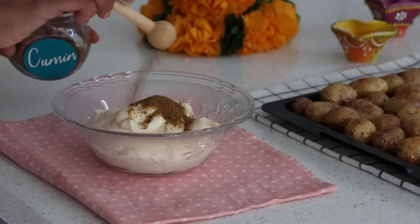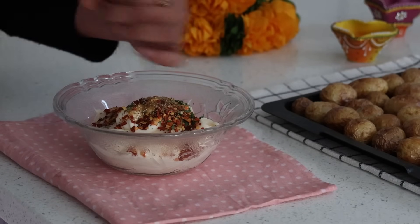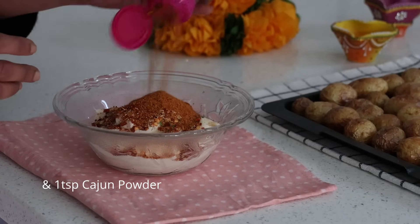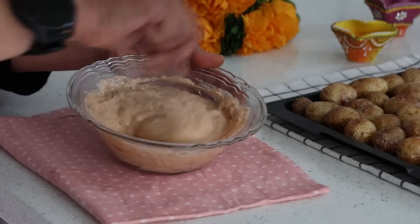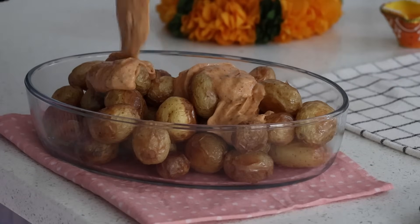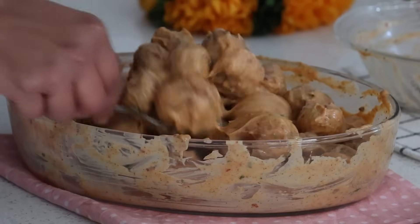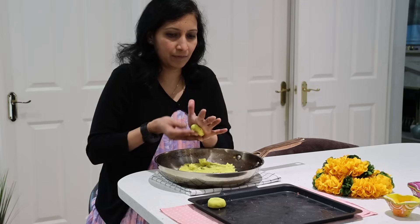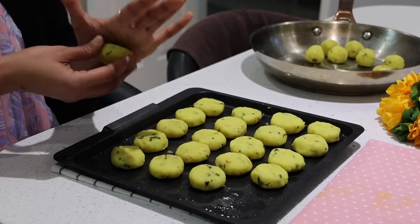I have half a bowl of eggless mayonnaise, two teaspoons of cumin powder, a teaspoon of parsley, a teaspoon of chili flakes, pizza seasoning, a teaspoon of garlic granules, and a teaspoon of paprika. I mix it and toss it up with the potatoes to get creamy, masala-coated potatoes.